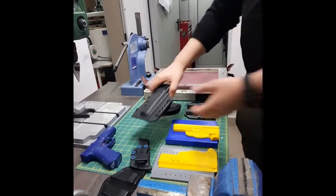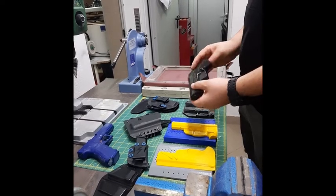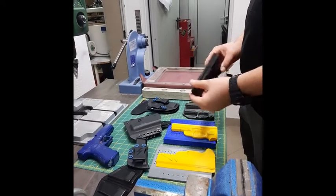Our system of work: we take the gun and 3D scan the part that is most important to us, and then we make a 3D mold based on it.